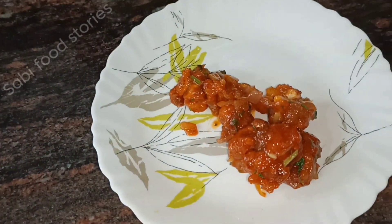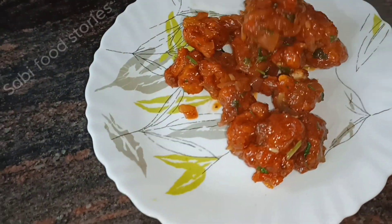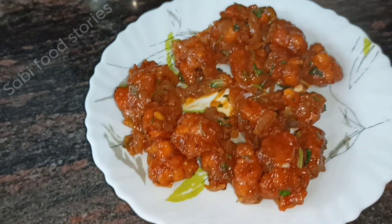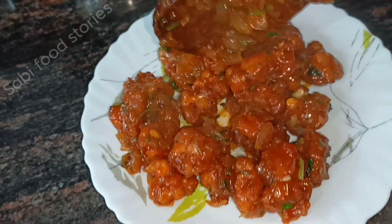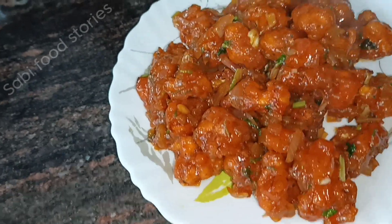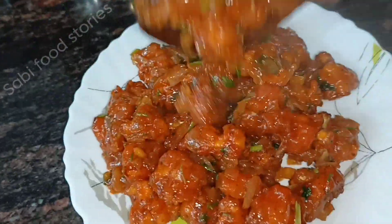Hi friends, welcome to Sabi Food Stories. I am here to share a crispy gobi manchurian recipe. I will show you how to make crispy gobi manchurian.